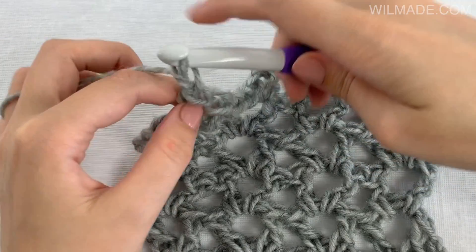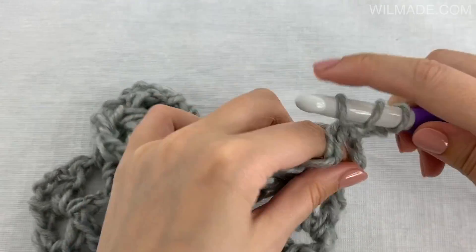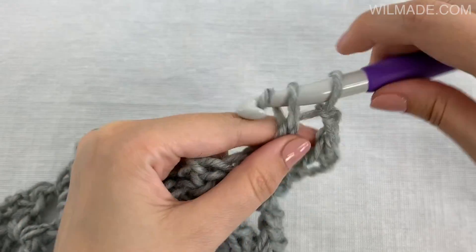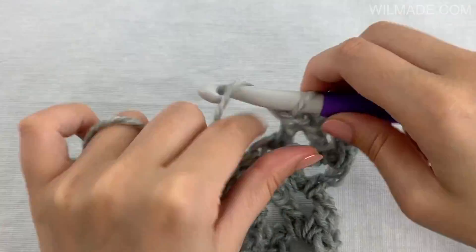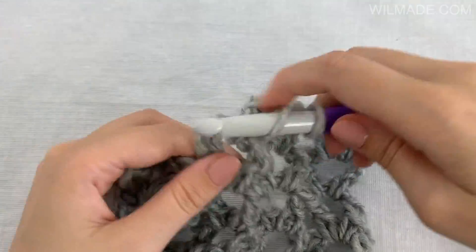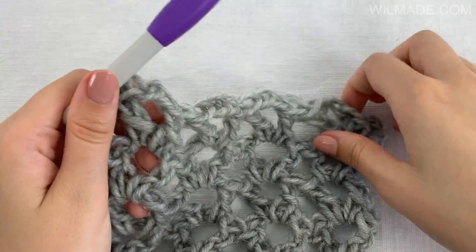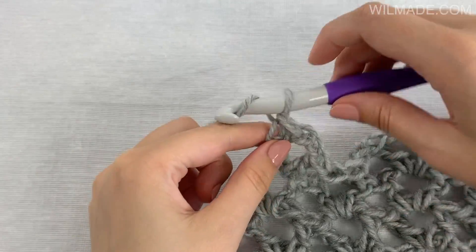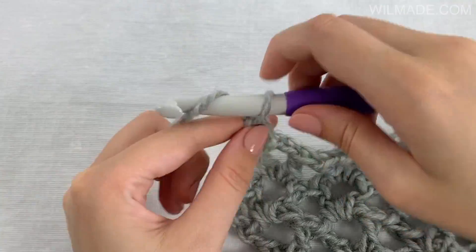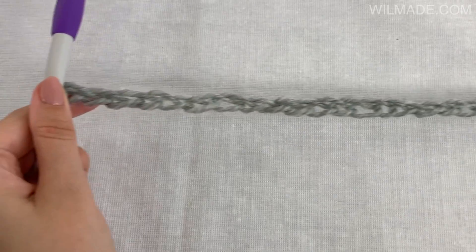Row 7: we will chain 3, work 1 dcst, chain 2, 1 dcst in each chain space across. And instead of turning our work, we will now chain 27. And continue with row 8.